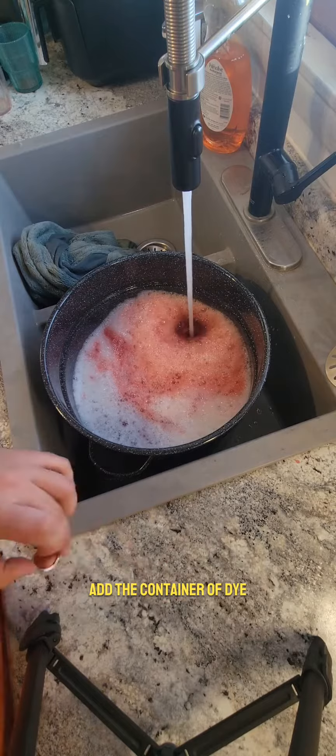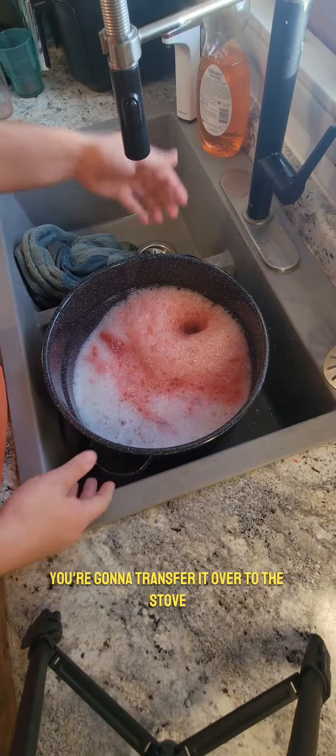Now you add a splash of soap, add the container of dye, and from here you're going to transfer it over to the stove.